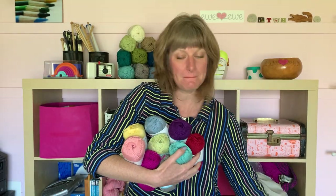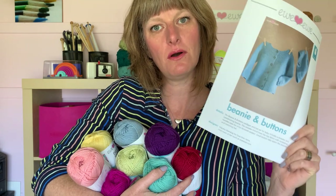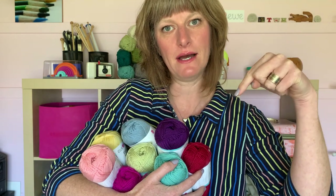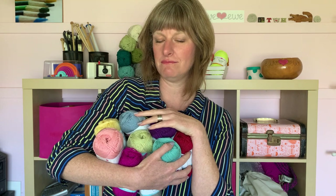The Beanie and Buttons pattern is available on youyou.com or on Ravelry. You'll see this photo come up and you can either get the pattern at the link below, or you can get the kit to make this yarn from youyou or from a local yarn store near you. Thanks for watching and be sure to like and subscribe. Thanks!